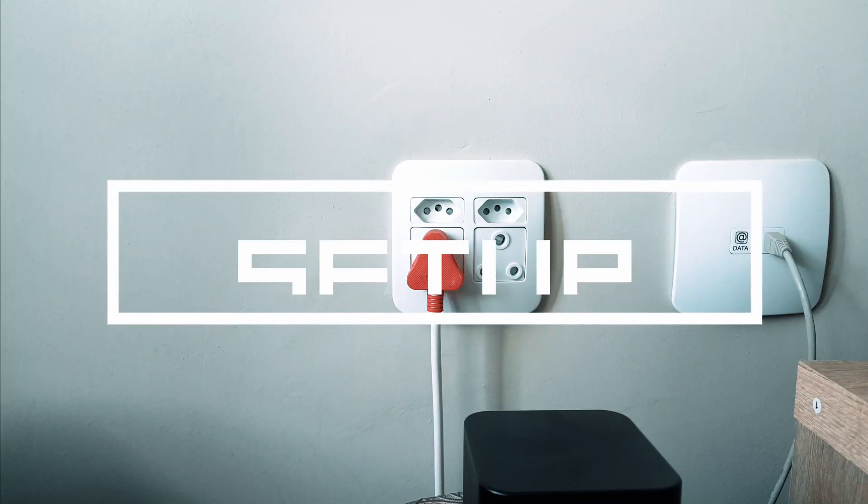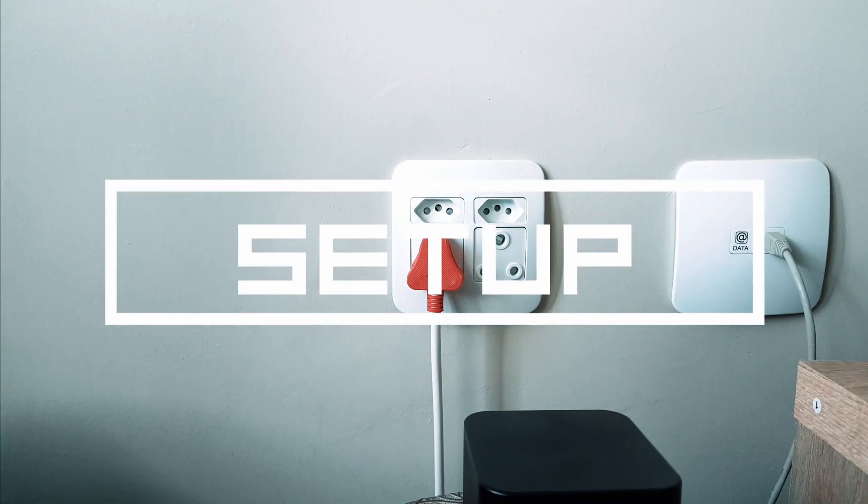I'm going to start with showing you how to set it up and also give you my thoughts, because I've been using this device for roughly around five months. I'll really give you my thoughts on whether I think you should get this or not if you have Wi-Fi dead zone issues. So let's get right into how to set it up.